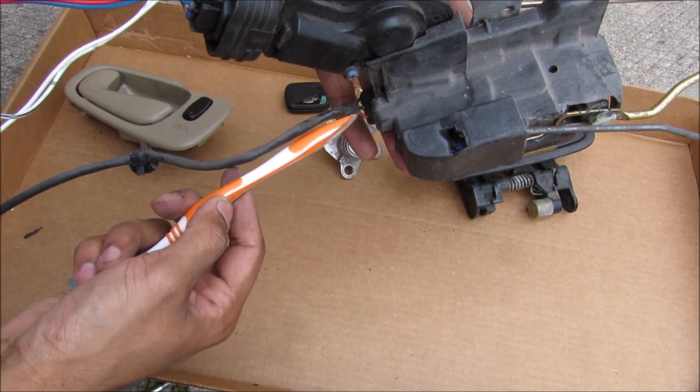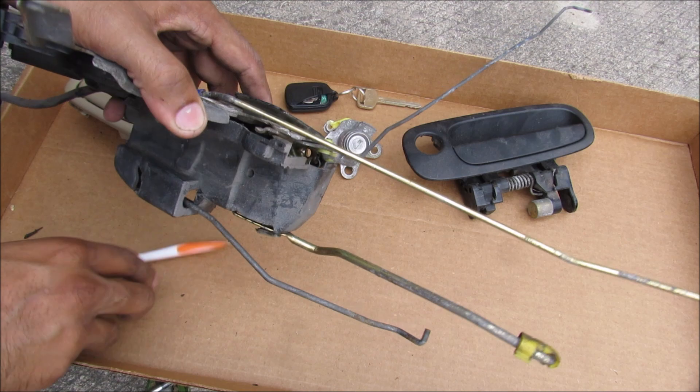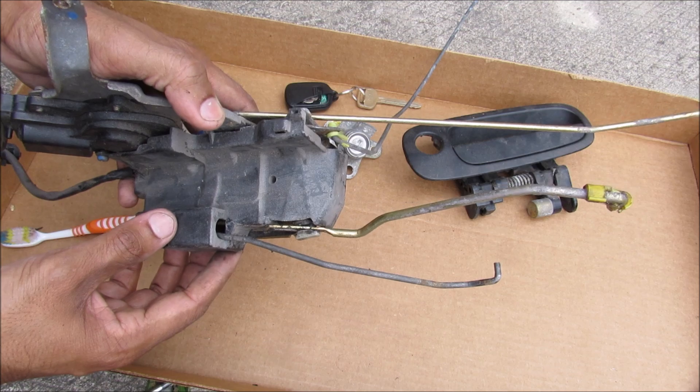Now the latch mechanism has two electrical connections here. We've also got four rods that attach to it — two of them are for the interior and two of them are for the exterior door handle and lock respectively.